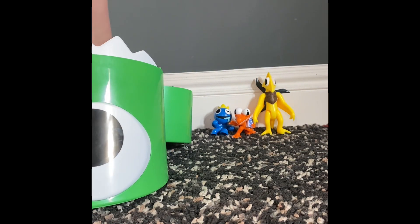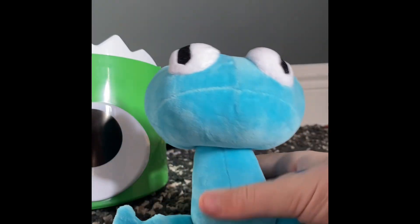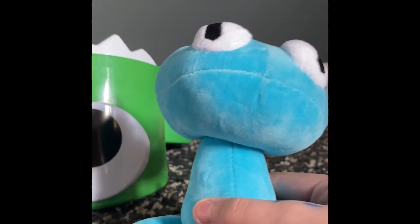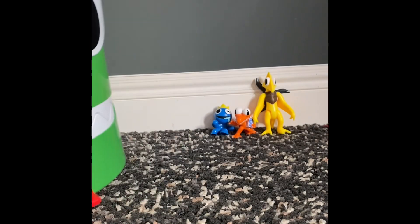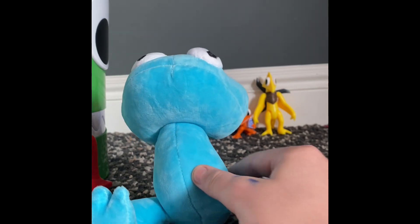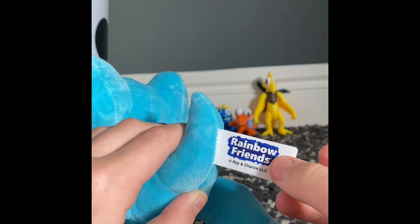Next we're gonna unbox the plushie. This is the cyan plush — yes, we got the cyan plush! Look at this guys, it looks pretty good. It looks exclusive to this set, and it can also be a piggy bank because it has a coin slot right there. The tag says Rainbow Friends, Roy Chastle LLC.